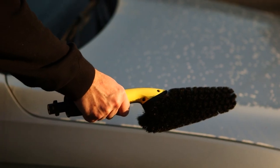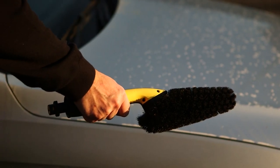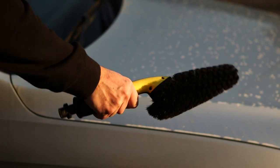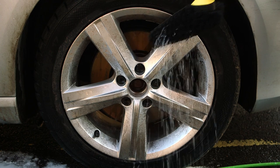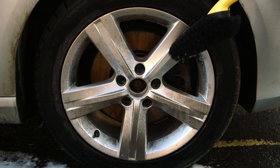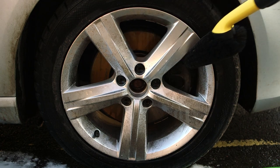The Karcher Wheel Rim Brush is the perfect accessory for cleaning alloy wheels and between the spokes of motorcycles and bicycles. The high quality bristles and 360 degree water distribution help flush away dirt from hard to reach areas and small recesses.